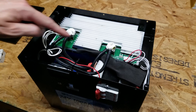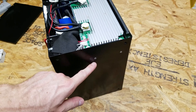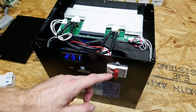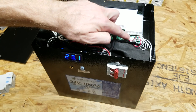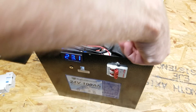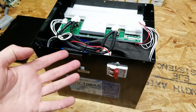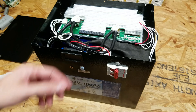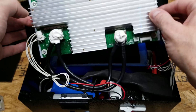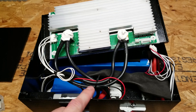I want to start by removing the BMS and get that out of the way. To do that there are two Phillips screws on each side of the enclosure. I also want to remove the balance lead — I turned the circuit breaker on because I want to see how long it takes after I disconnect this balance lead for the BMS to shut off into safety mode. I pulled the connector off and that was just five to ten seconds, not even that. I carefully picked it up — there's not a lot of room to work in here, so I had to cut some zip ties.